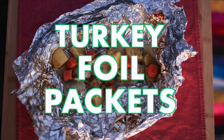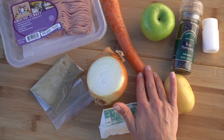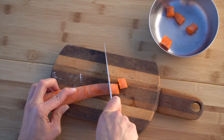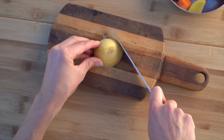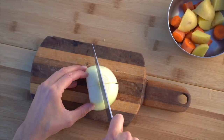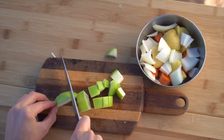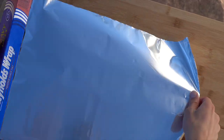First up we have turkey foil packets. For this one we have some ground turkey, carrot, apple, salt, pepper, potato, onion, butter, and a little bit of sage. I'm just going to start by chopping all of the veggies into nice bite-sized pieces — you don't want them too small because then they'll get mushy. I'm doing that for the carrots, potatoes, and onions. The green apple I'm going to chop a lot smaller because I want that sweetness to kind of melt into the rest of the packet.